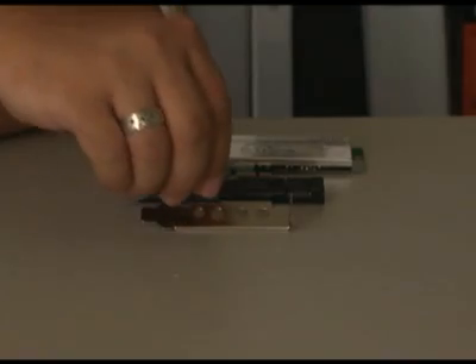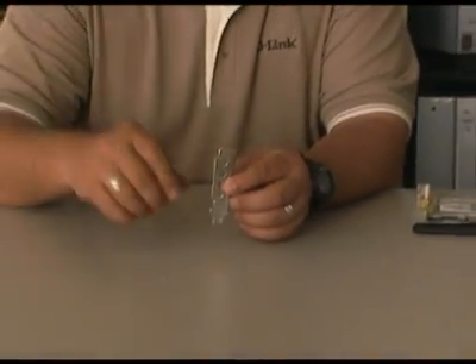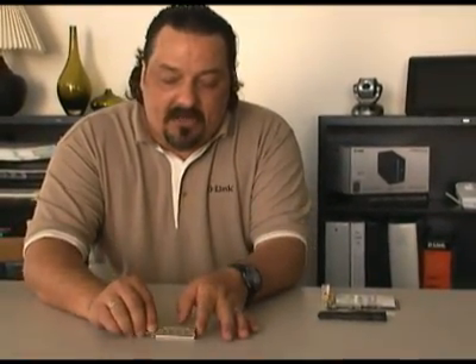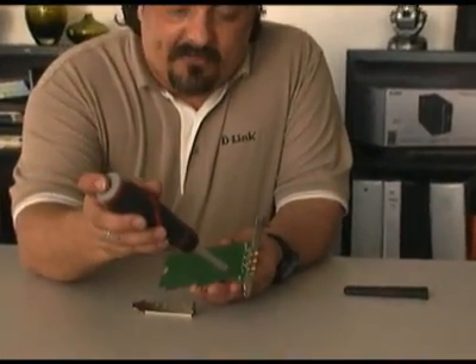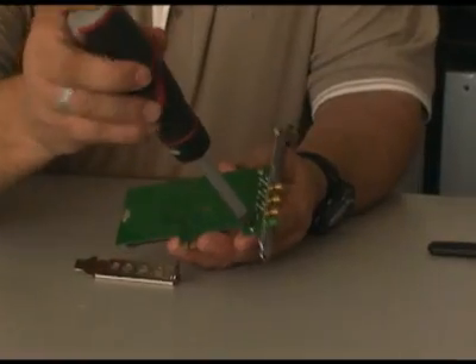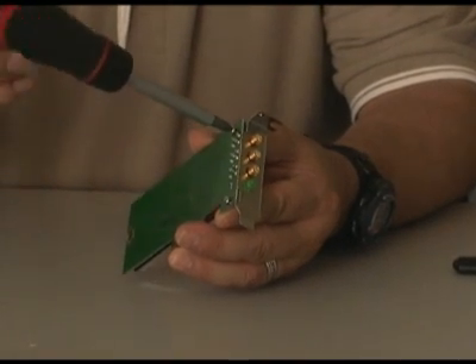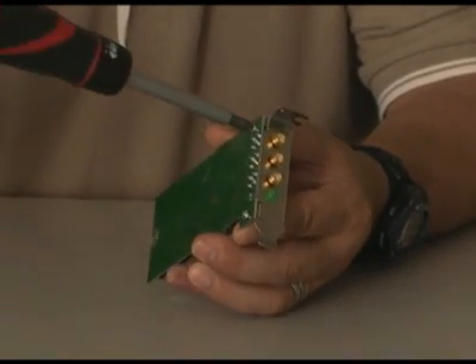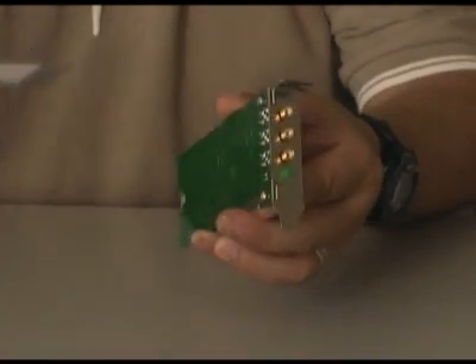Some computers are low profile, meaning they have much thinner cases — that's why a low profile slot cover is included. To use it, turn the adapter over and remove the two screws to swap in the low profile cover, then replace the screws. Not everybody needs to do this, so only do it if you need to.